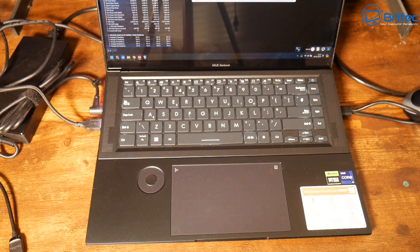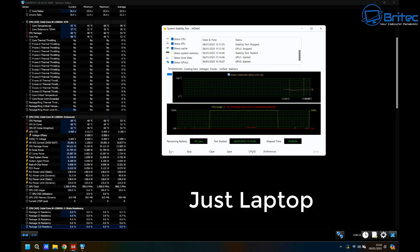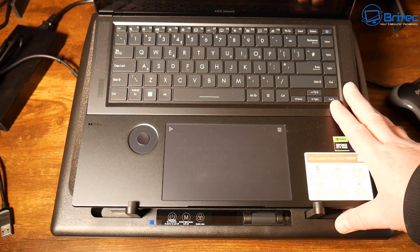Now let's jump straight into the test without the cooling pad. I haven't cooled the laptop down much — going straight in. Now we're using the laptop as it was meant to be when you purchased it. I've reset HW Info and the test is now running. After four minutes, we haven't had any thermal throttling whatsoever and we've had no issues.